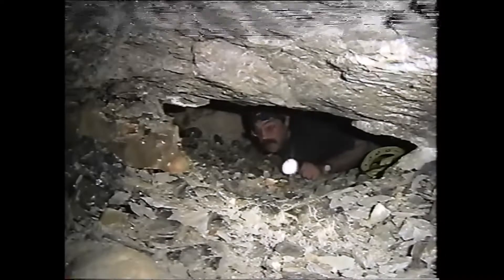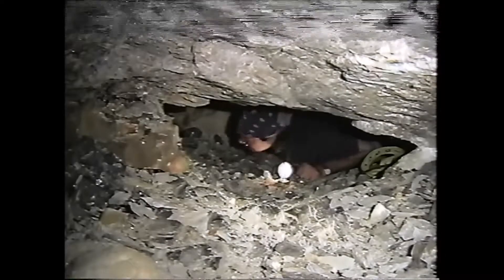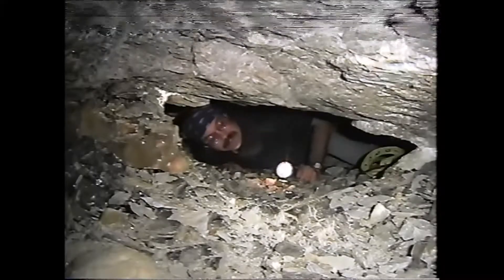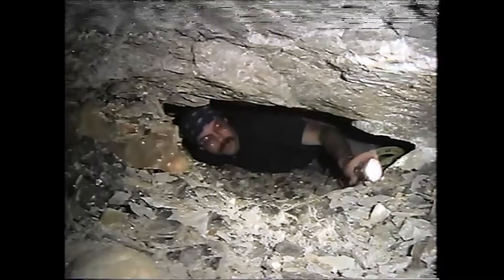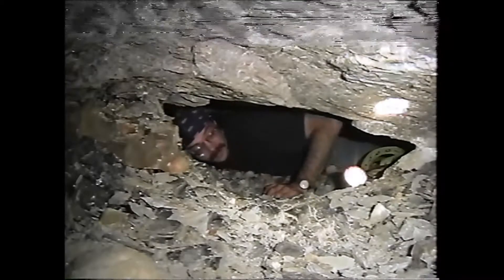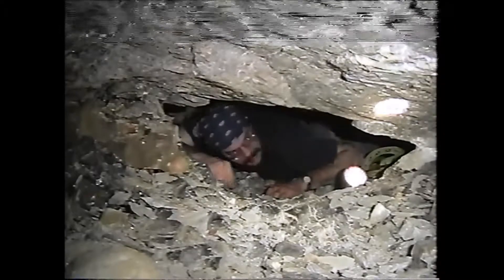Hi everybody, it is the happy bug hole bandit, up here on the north end of Elmwood to show you this nice hole here at OR-42. This is typically what we have to do to get specimens out.